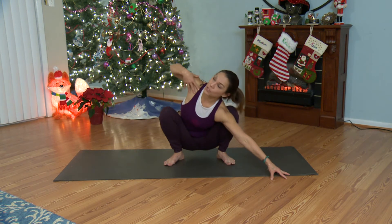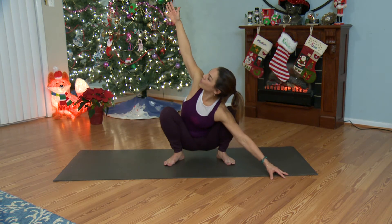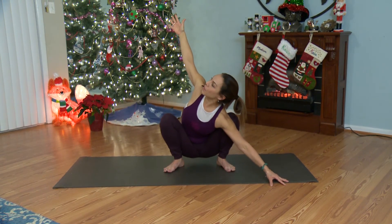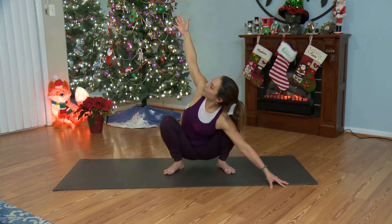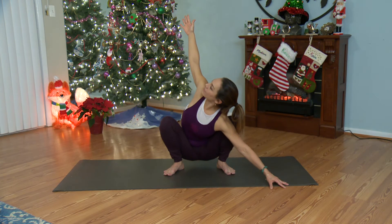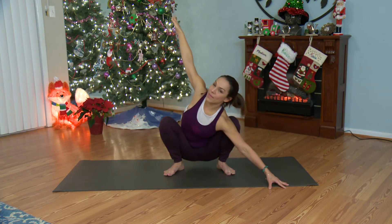This should start to feel good. Reach your left arm up high and look toward your thumb. Squeeze the shoulder blades back in together and pull your chest forward. Take a big breath in and a big breath out. And again, big breath in and a big breath out.